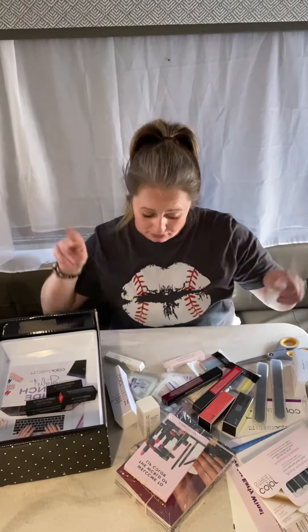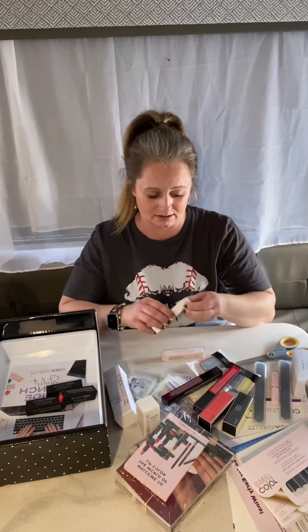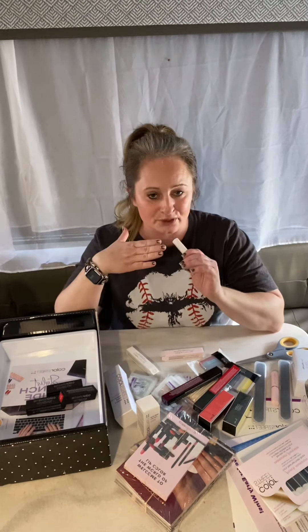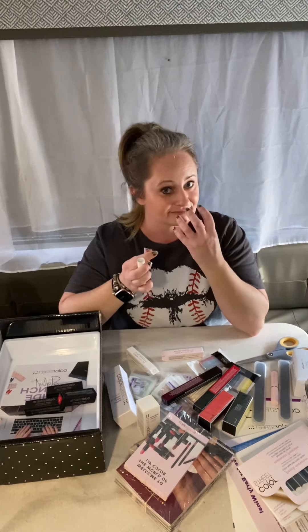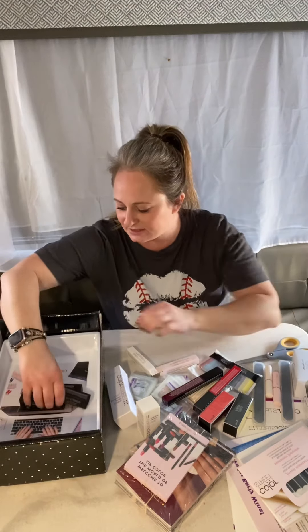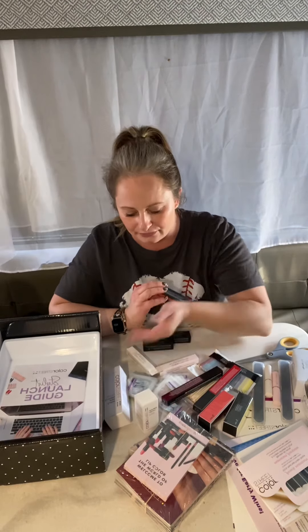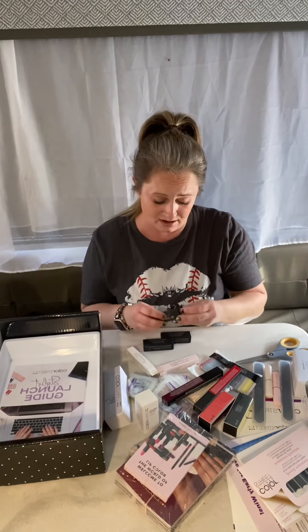Make sure you're following along on my page because I will be showing y'all what this looks like on. Right here we have the lip primer — it's so important to put lip primer on your lips before you put on a lipstick so that it actually stays. I just love that Color Street has moved beyond just nail strips now, with their hand care line — the cuticle oil, the lotion, a nail strengthener, and now lipstick and lip liner.